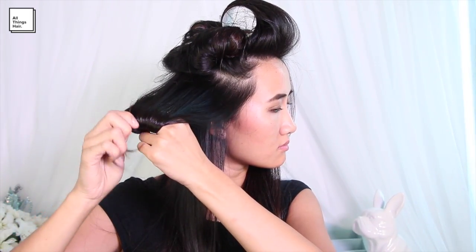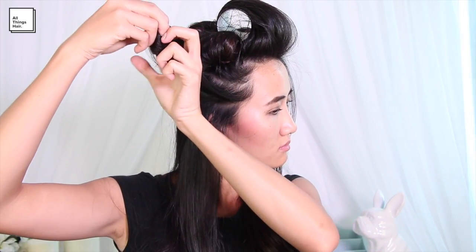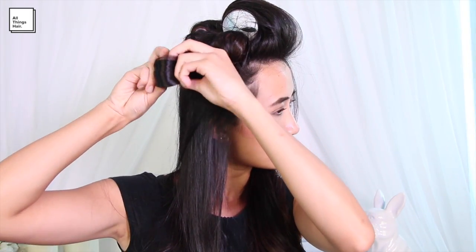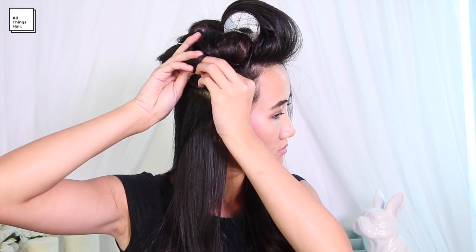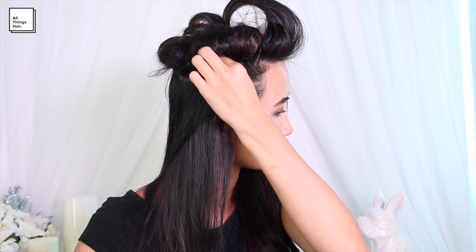Once I'm done with blow drying my hair, I'm going to create 5 more pinwheel rolls. I'm grabbing a 1-inch section of hair, wrapping it around 2 of my fingers and rolling it all the way up and pinning it down in place right at the roots with a couple of bobby pins. I'm creating 2 of these on each side of my face and 1 at the very back of my head.